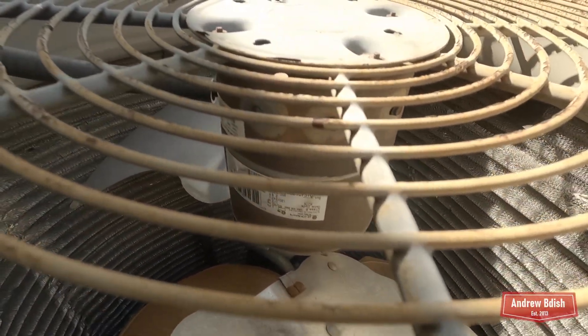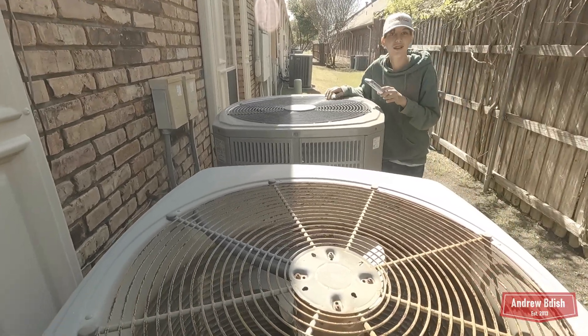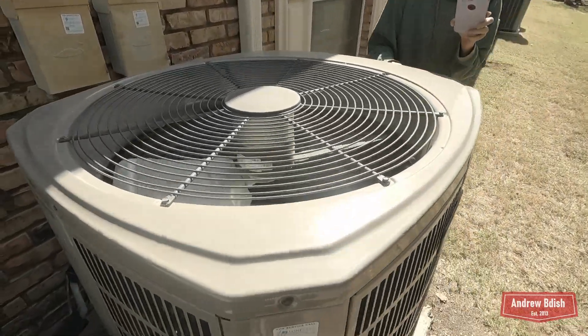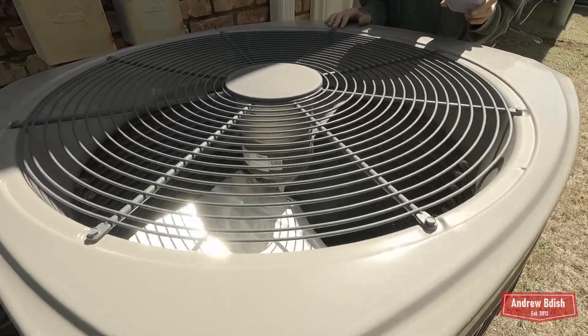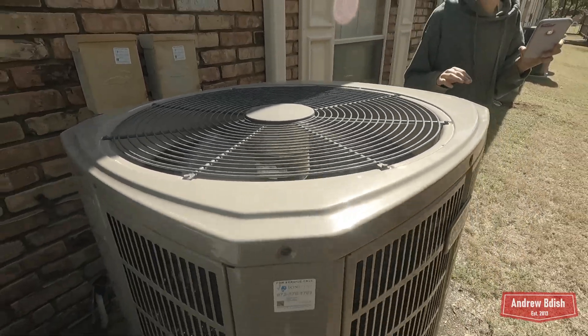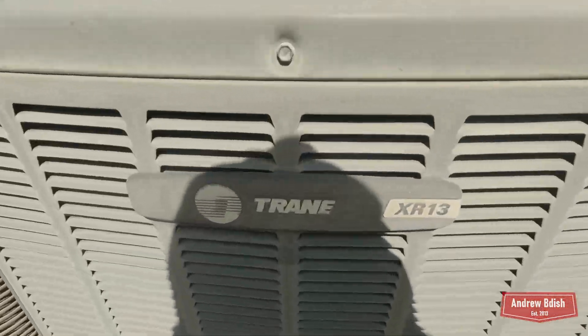This one just shut off — that's a slow spin down. Here's a really fast spin though. Here's a Trane XR 13 running — it's got a Copeland scroll compressor.